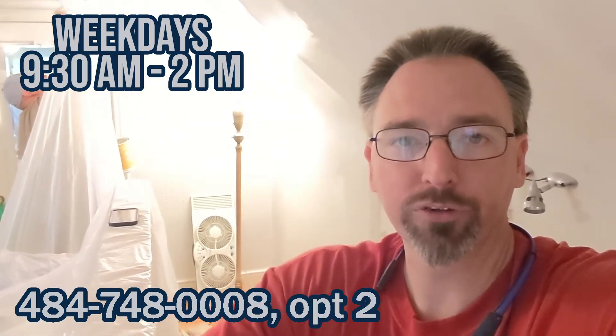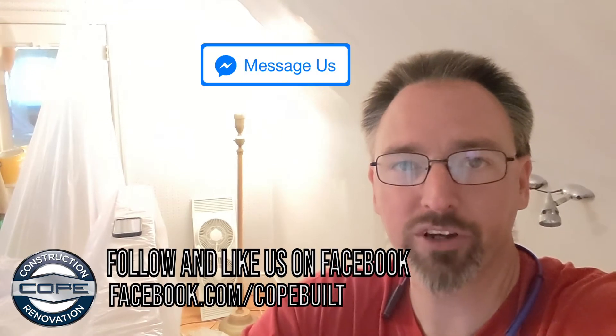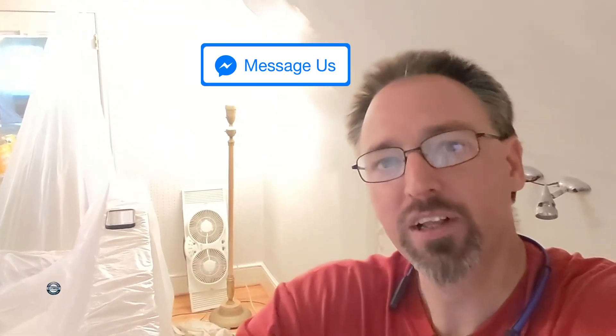If we can help solve a problem for you, give our team a call weekdays, 9:30 in the morning until 2 in the afternoon at 484-748-0008. Choose option 2 for CopeBuild, your full-service construction and renovation company, extension 2 for new projects — our team will be happy to assist you. If you have a problem at your house, take a photo and send it to us on Facebook at Facebook.com/CopeBuilder or search for Cope Construction and Renovation. Click that message us button, send us your photos, and our team will work with you. If you're watching on YouTube, make sure you subscribe to our channel and click the notifications bell so you get updated whenever we release a new video.